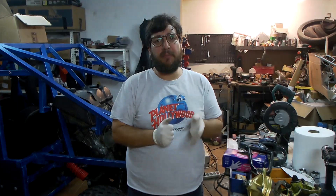Hi guys! So, in this video, a very small video, I'm going to teach you how to improve the brakes in a Yamaha Blaster.